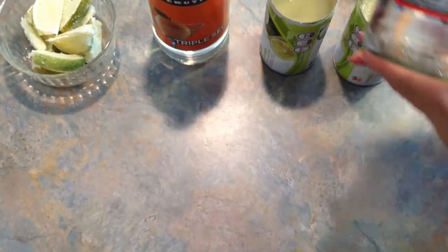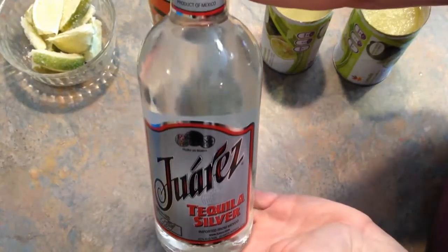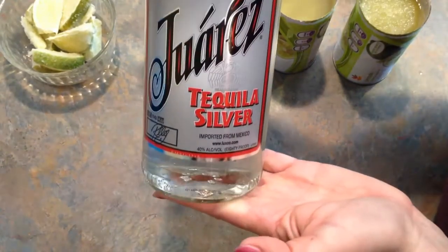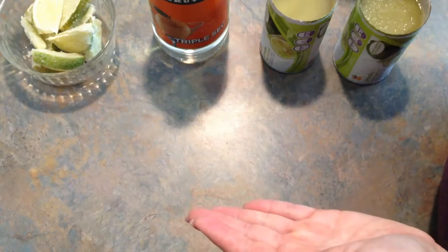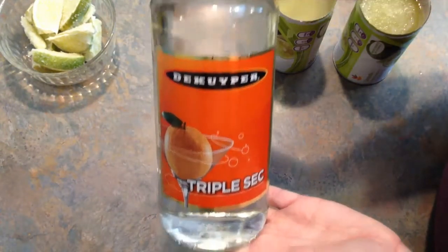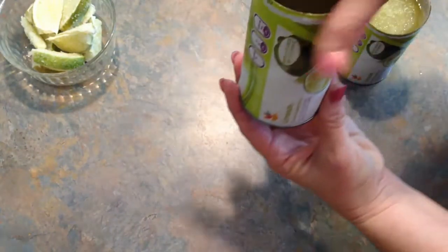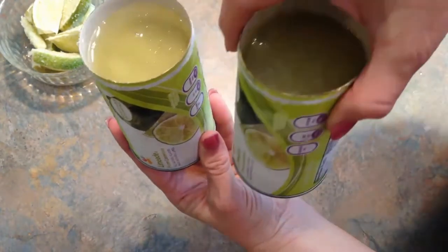Hey, it's Lee, and today we're going to show you how to make limeade margaritas. You're going to need one liter of tequila, some triple sec, two cans of frozen limeade, some limes — ours were frozen — and an orange.